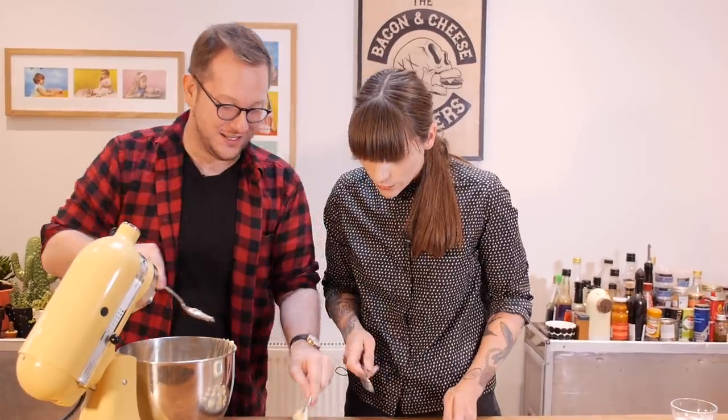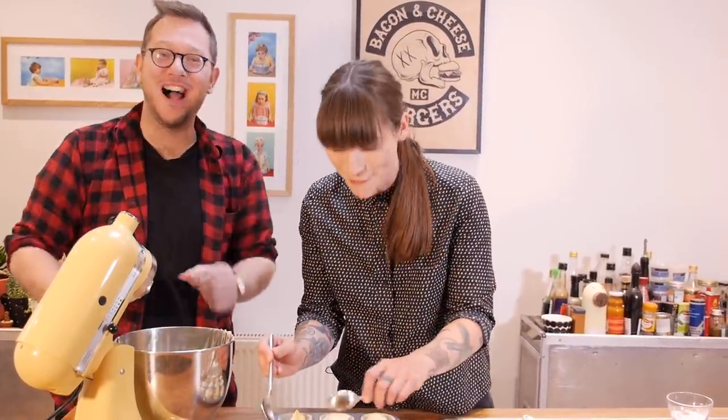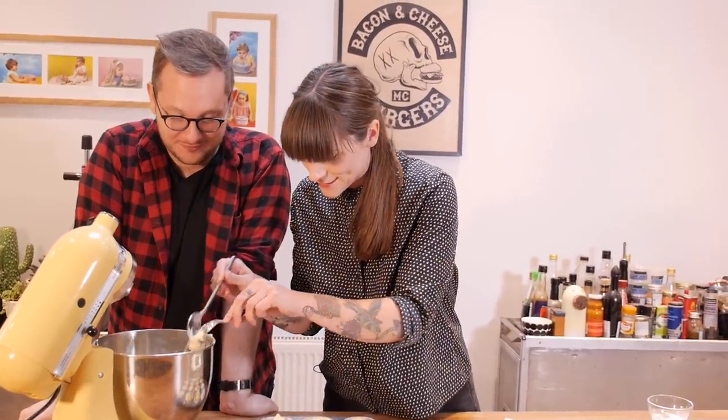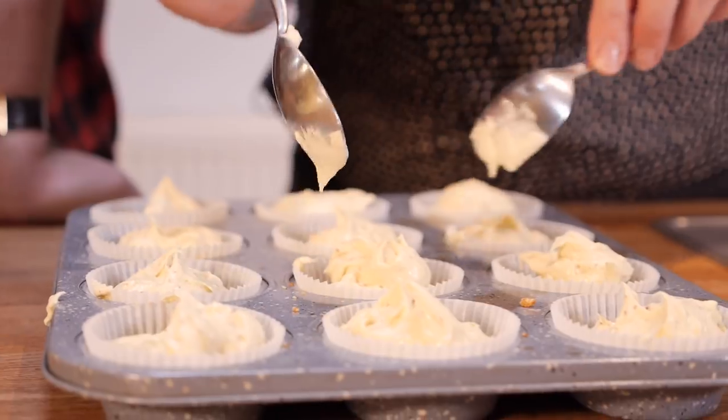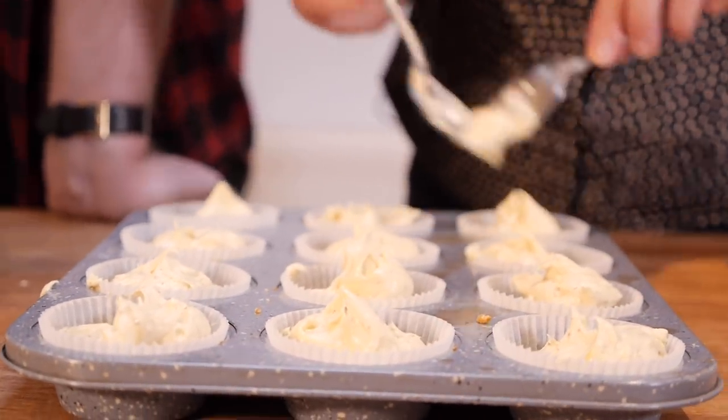You can stop there - I'm going to just redistribute some of the batter because otherwise they're going to explode a little bit. You could bake a couple of extra just for yourself. Now that I have corrected you, Ed, we just need to bake these cakes at 170 degrees C for 20 minutes. You're looking for a springy top and they need to be clean when you stick a skewer in the middle. That does taste really good.